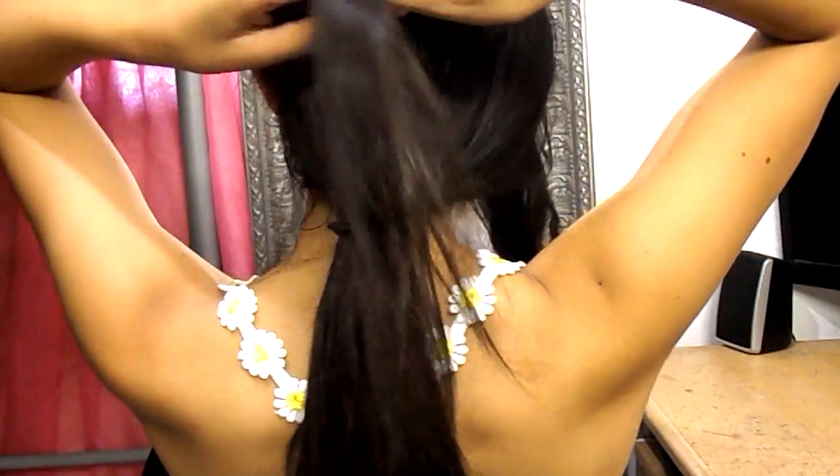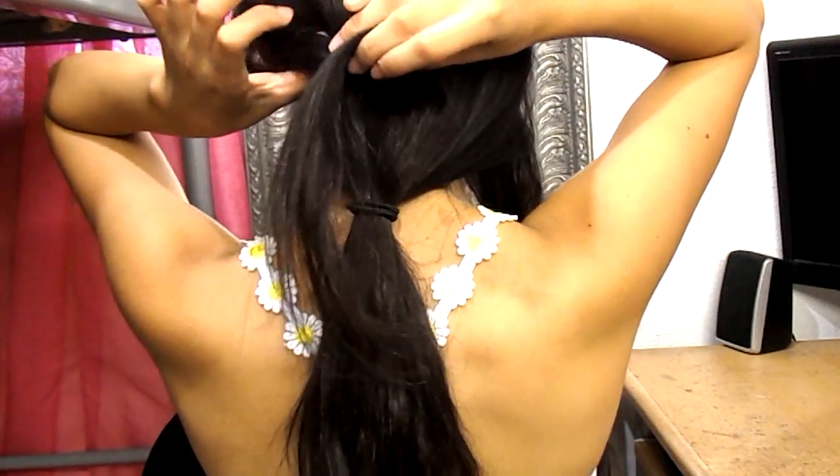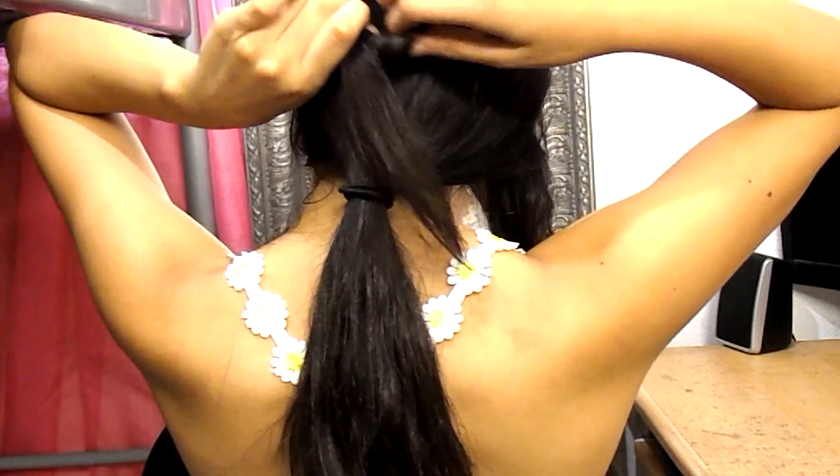So I'm going to be getting strand number one and wrapping it around two of my fingers, and it's going to create a really decent circle. You're also going to have a strand hanging out, which is really essential, so don't get rid of that strand — we need it.